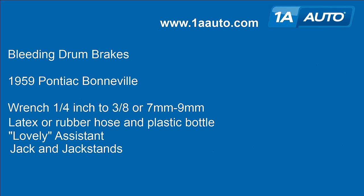You'll also need latex or rubber hose and a plastic bottle, and an assistant to help you out. You'll probably want to raise and secure the car, although not all vehicles require that for brake bleeding. Brakes need to be assembled — all rotors, drums, pads, and everything need to be on. In our video we do have the tires off the vehicle, but you do not have to remove your tires to bleed your brakes.